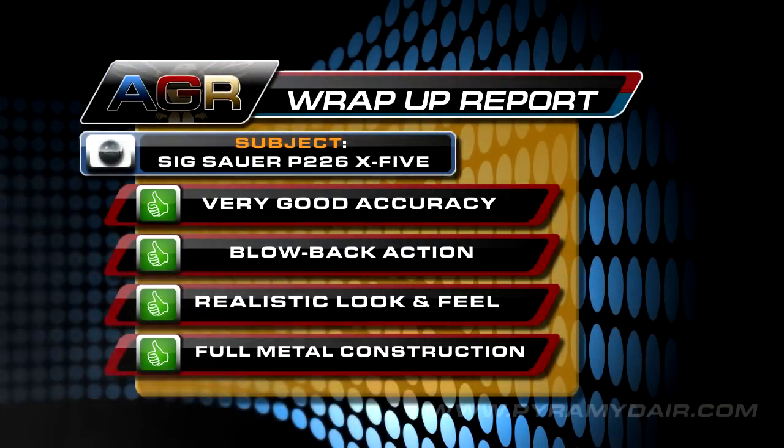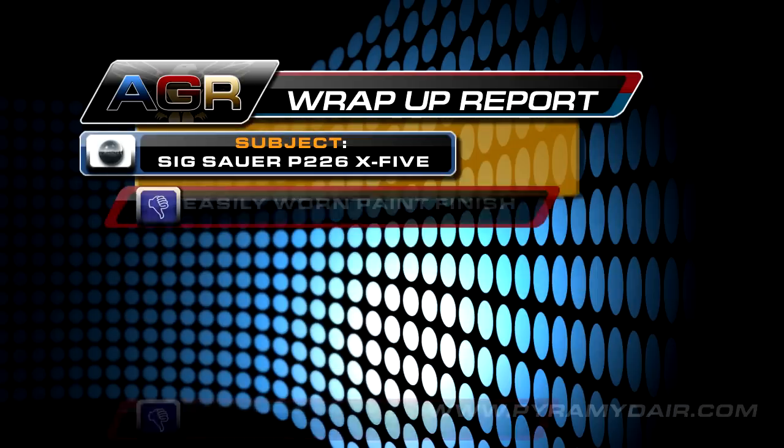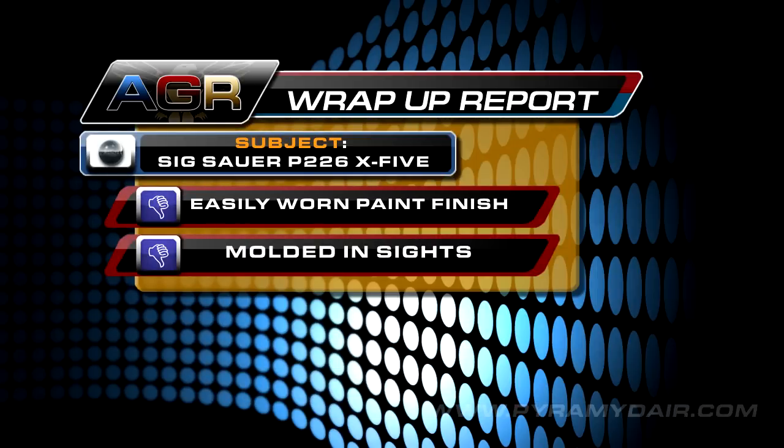I'm impressed with the P226's accuracy and even more with its powerful blowback action and realistic look. The full metal construction feels rugged and well balanced — perfect for practicing firearm proficiency indoors and out. Like many replicas, the paint finish is easily prone to wear and tear on the moving parts, and perhaps the manufacturers should be applying durable epoxy finishes on their products. The sights are molded into the die cast slide and although they're dead on at 20 feet, I'd like to see adjustable sights on more replicas.